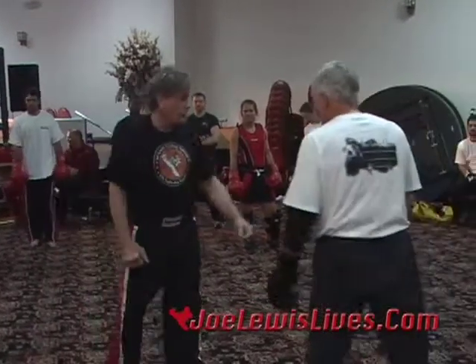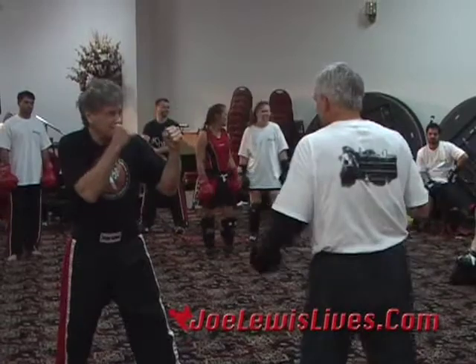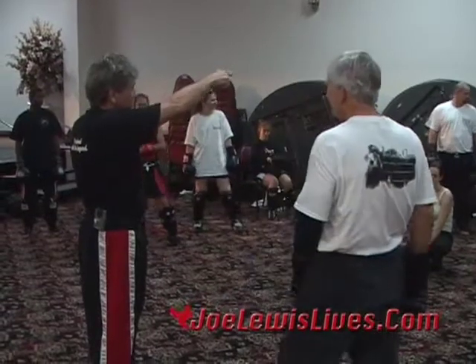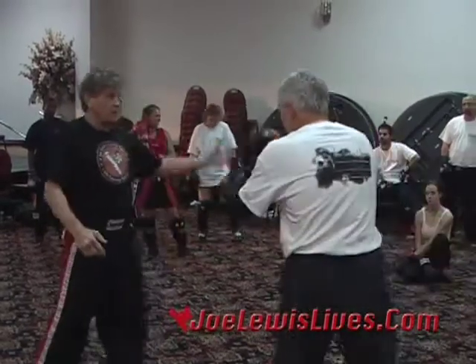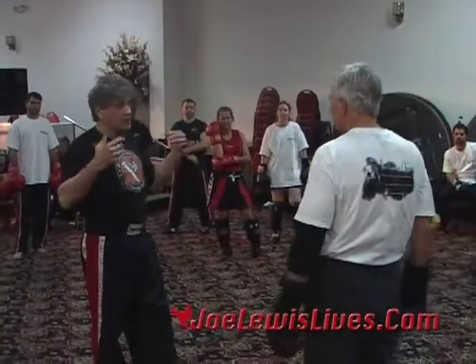Until you get one from John Graydon, it doesn't count. His school is the world — it's mata.com, martial arts teacher association dot com, and you see the whole world's there. The best stuff in the world, at the best price. And I wouldn't say that if I didn't mean it.